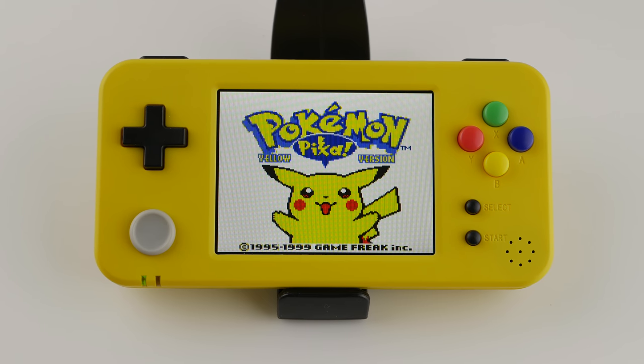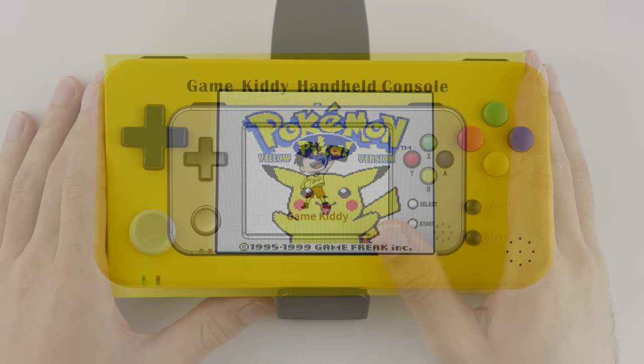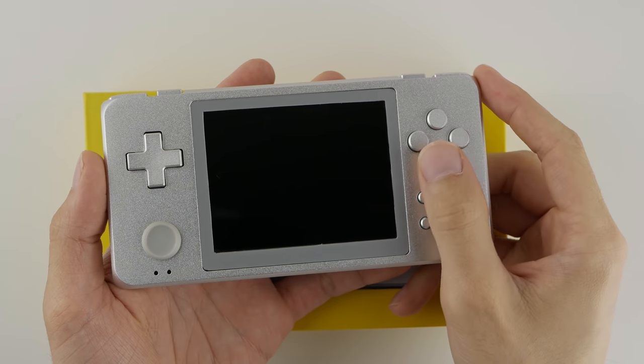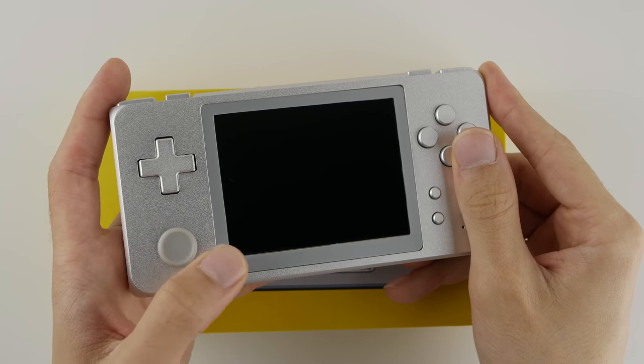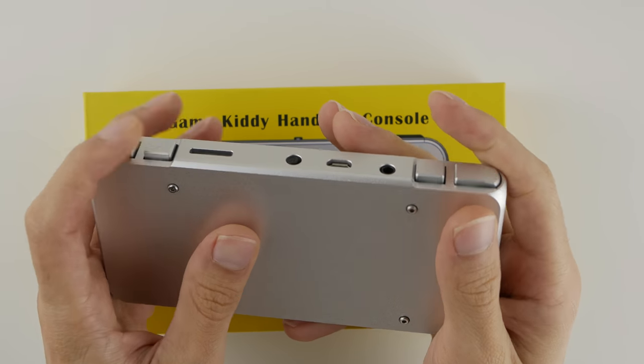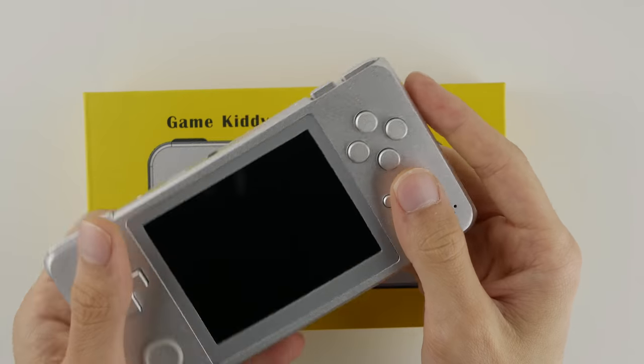Hello everyone, my name is Taki, and today we're going to be covering the long-awaited GameKitty 350h. I do want to do a little disclaimer before we get started: I still have no idea how anyone can buy the metal version of this unit outside of China, which is probably one of the biggest disappointments of the year, as this thing is honestly one of the best devices on the market to this day.